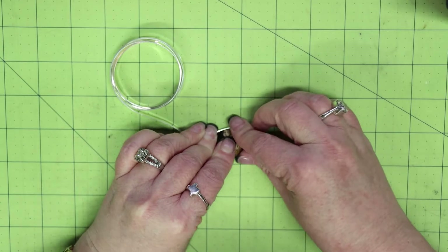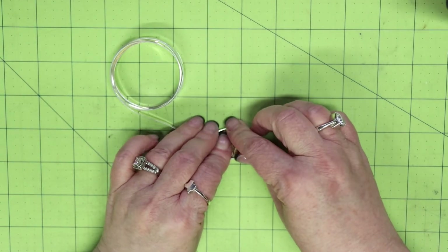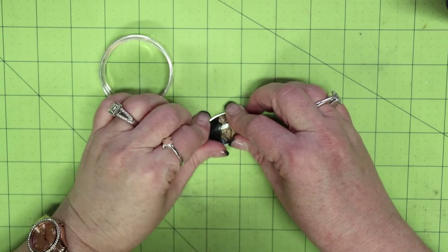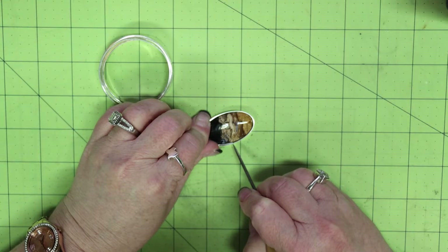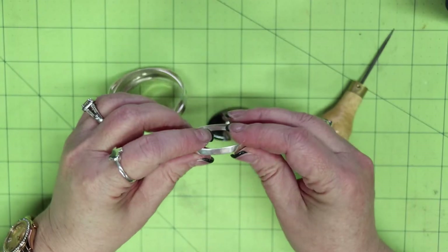Once I have it wrapped around the stone and fitting snugly, I place a mark where the piece overlaps so I know where to cut. Most often I use a scribe to get a really fine line, but if it's difficult to see you can use a marker instead.